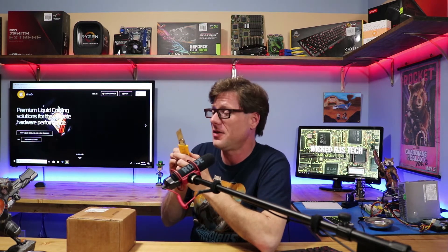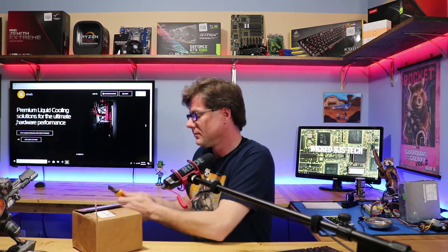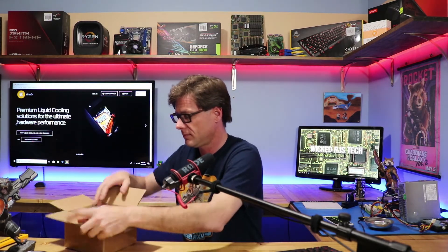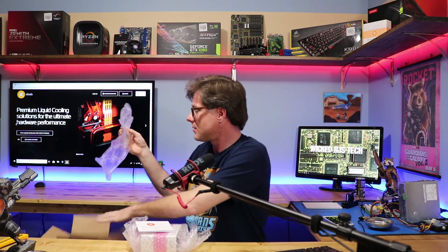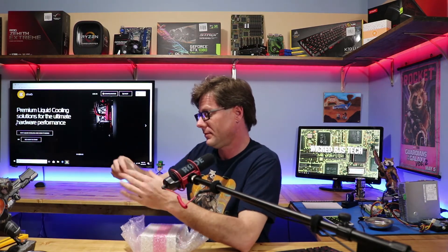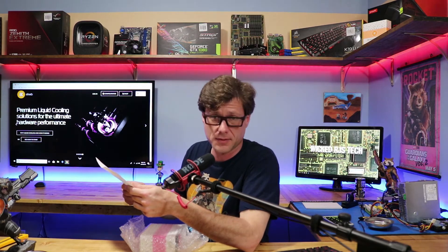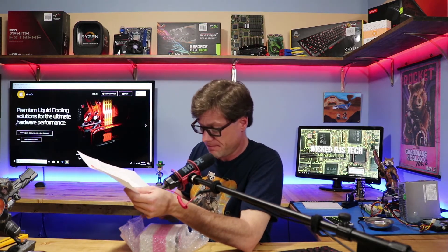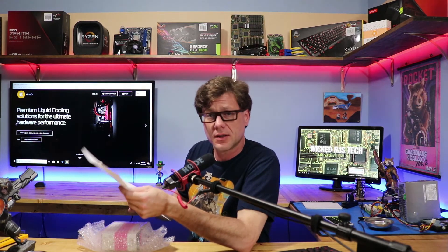Let's bust this open with the trusty razor blade and see what we got from EK. Empty box packing - let's see. Look at that - an invoice for zero dollars. I mean, it's really cool that they sent me a whole new block, no shipping, no nothing. This really is awesome.